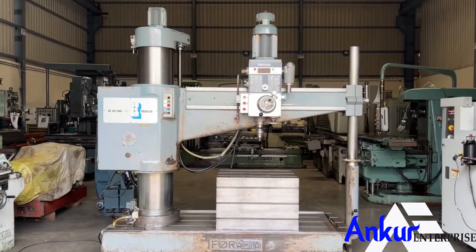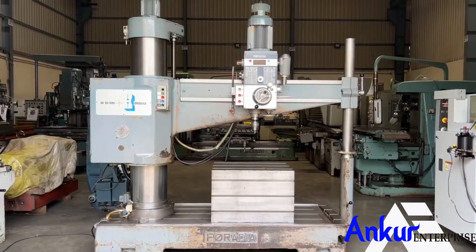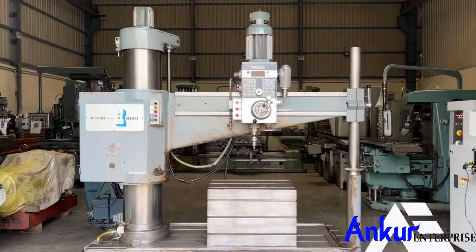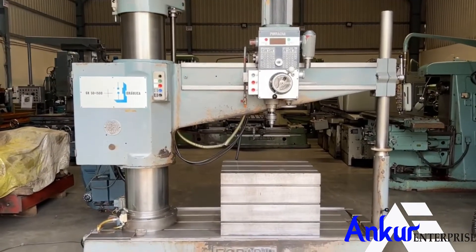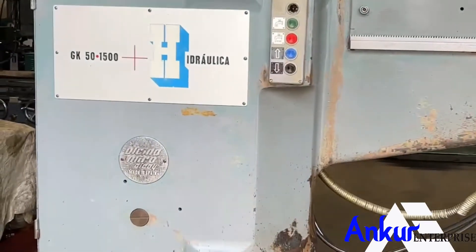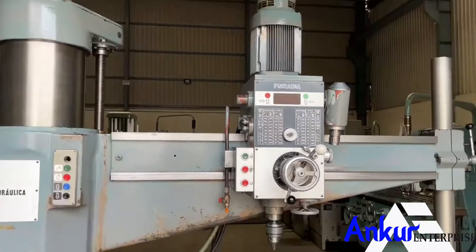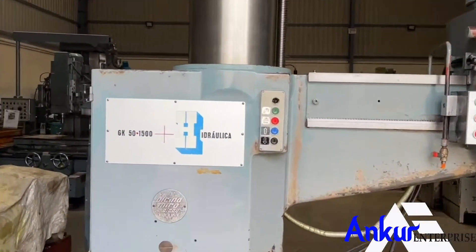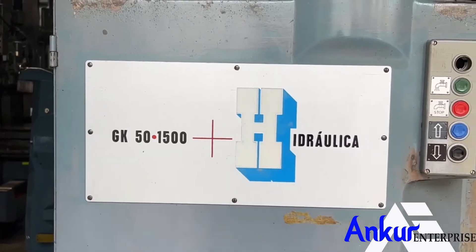Double column type radial arm drill machine in excellent working condition. The make of the machine is Alsina Foradia, Spain, and the model of the machine is GK 50.15.